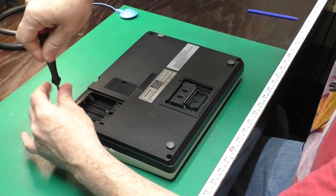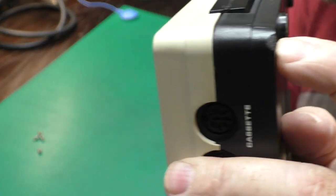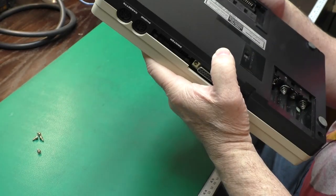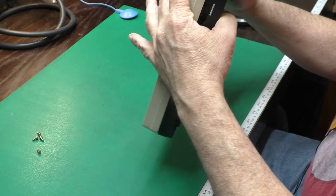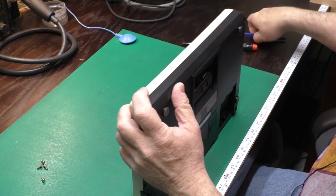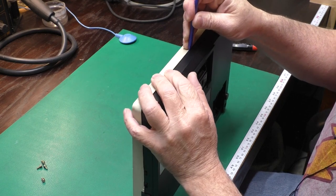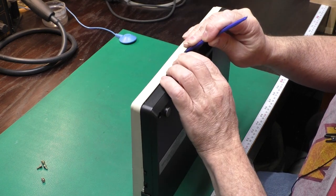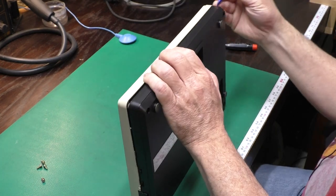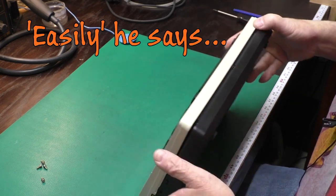We just have the four cover screws. I notice this has a little dent in this end — it looks like it was dropped at one point, but it didn't really crack the case or anything. To separate the case on these, it's really handy to have a plastic spudger tool. If you slide it down the middle here, you'll feel where the tab is, and do the same thing on the side, and it'll pop loose very easily.